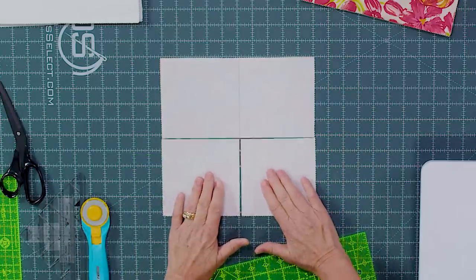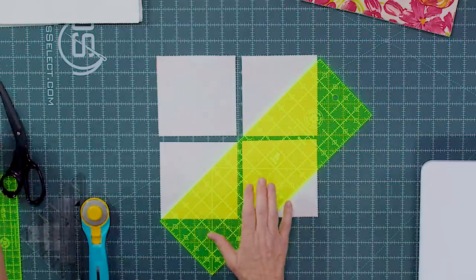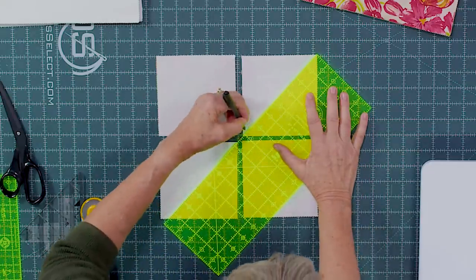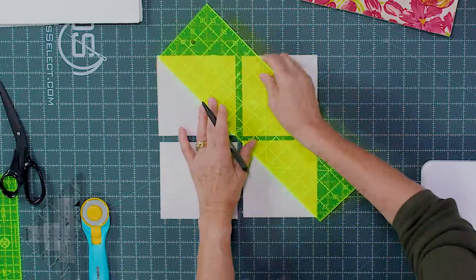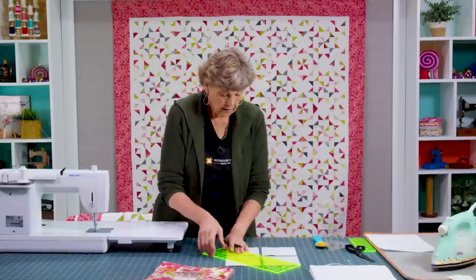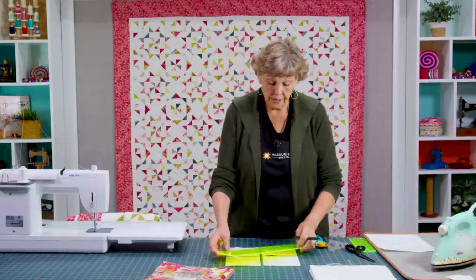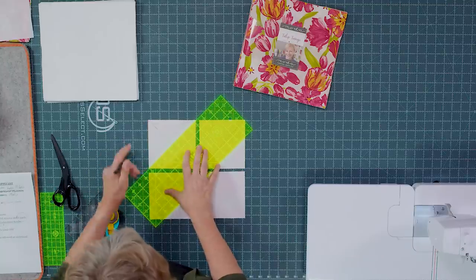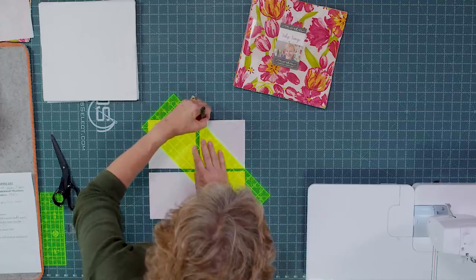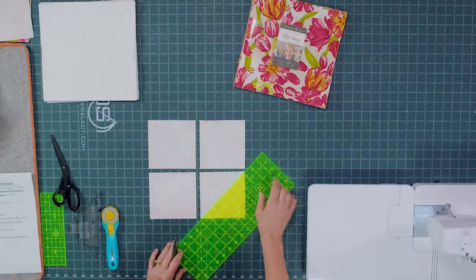We're doing the easy eight on a charm square. You can leave it whole, but I'm going to go ahead and cut these in half both directions. Then I'm going to scoot them apart — and if you wanted to leave them whole you could — because what we're going to do now is draw lines diagonally on both corners: here to here, and then up here to here. Then we draw the other diagonal lines corner to corner on each piece.